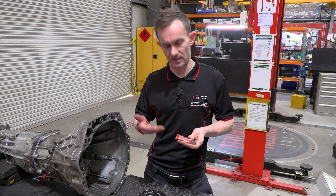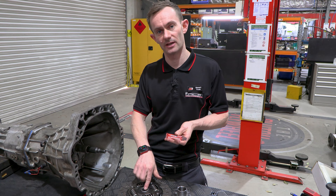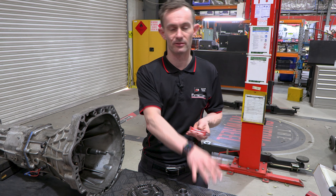Each one of our clutch kits comes with a sachet of high temperature grease. The intention of this grease is to lubricate not only the spline but all of the metal-to-metal contact points of the release bearing and the fork.